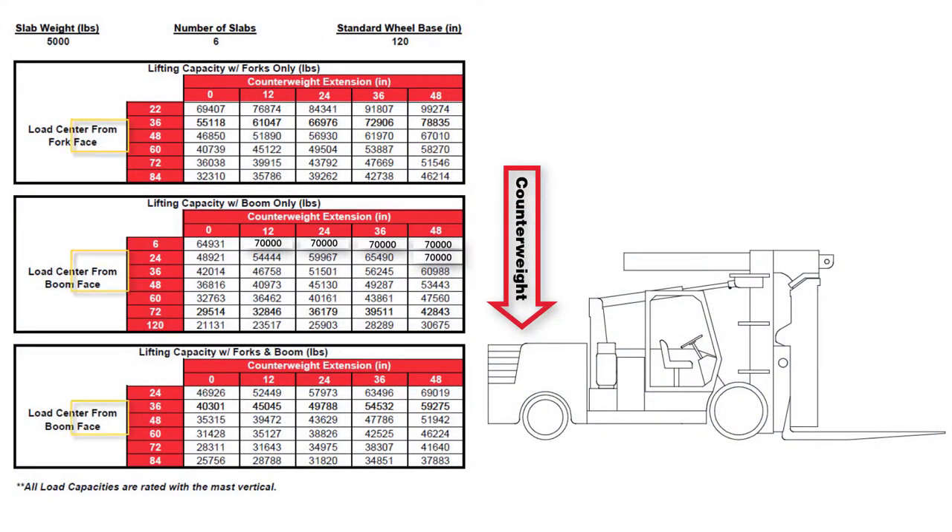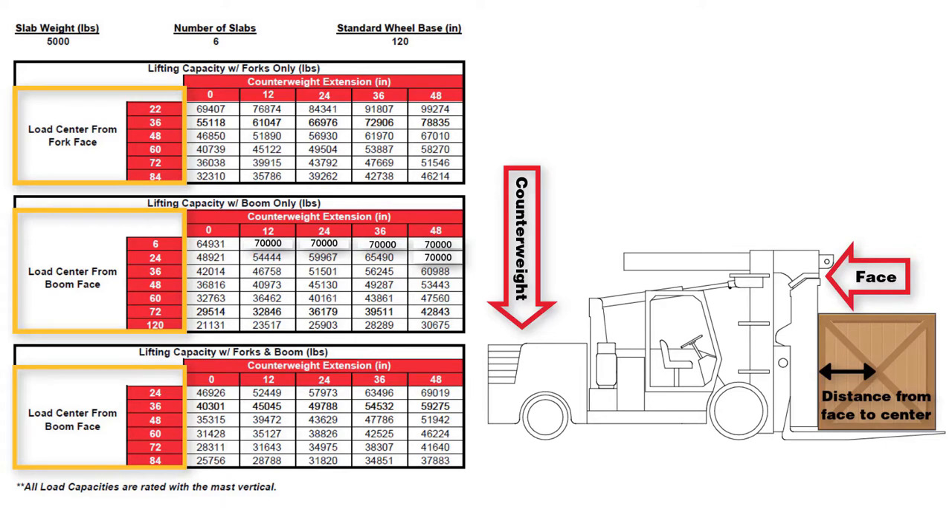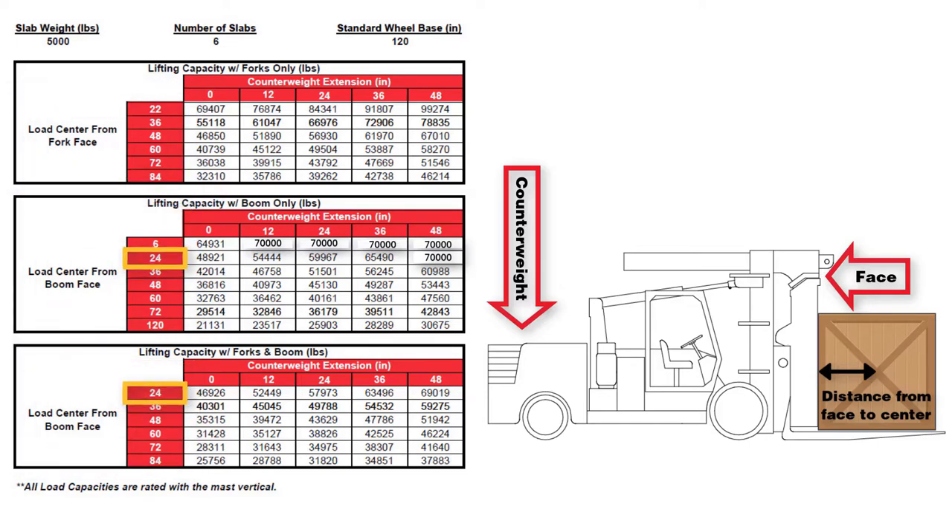The next item you need to know is the load center. This is the distance between the load center from the face of the forks or boom, and it requires measuring. If you have a load with a center of gravity positioned 24 inches from the face of the forks or boom, you will use a 24-inch load center from face.